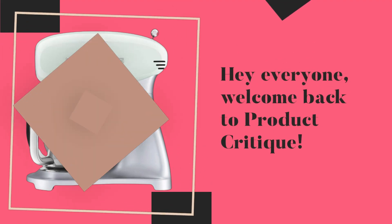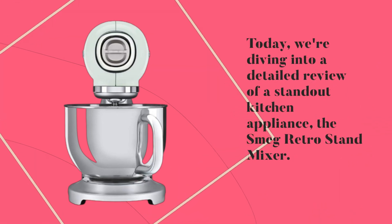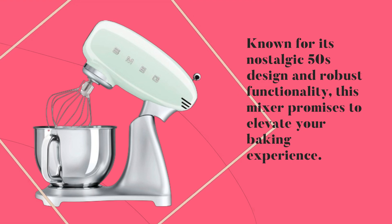Hey everyone, welcome back to Product Critique. Today, we're diving into a detailed review of a standout kitchen appliance, the Smeg Retro Stand Mixer. Known for its nostalgic 50s design and robust functionality, this mixer promises to elevate your baking experience. Let's see if it lives up to the hype.